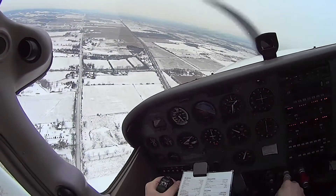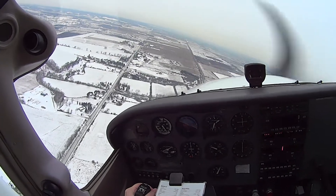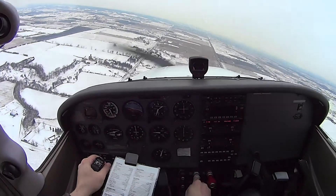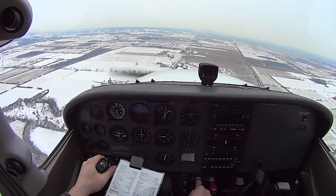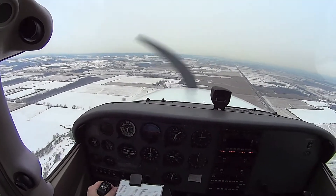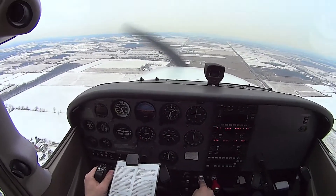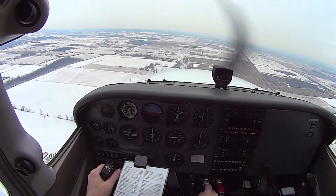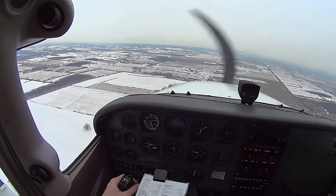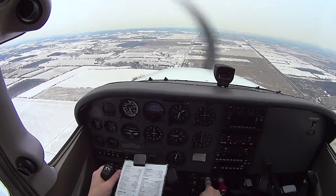I wasn't sure if we were going to do a full stop or one more. We can do a full stop. I'm going to reduce power, slow down — I don't need to scream through the downwind. Give it about 1900, that'll work good. That should give us about 100 knots. I don't want to do slower than somebody perhaps in front of me.